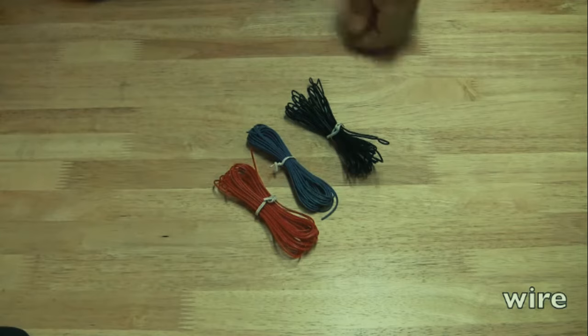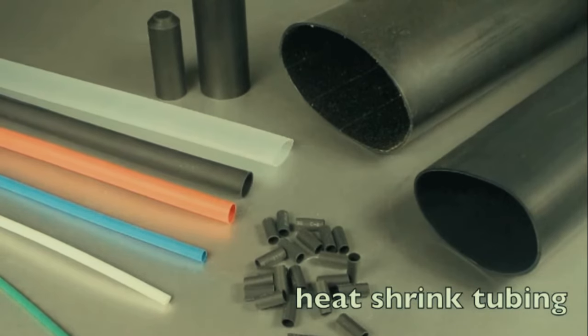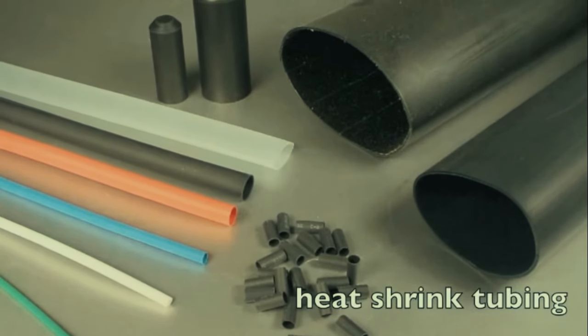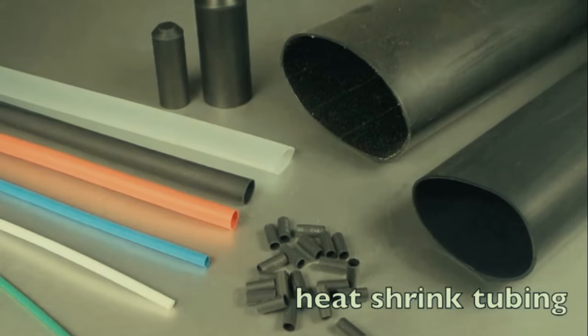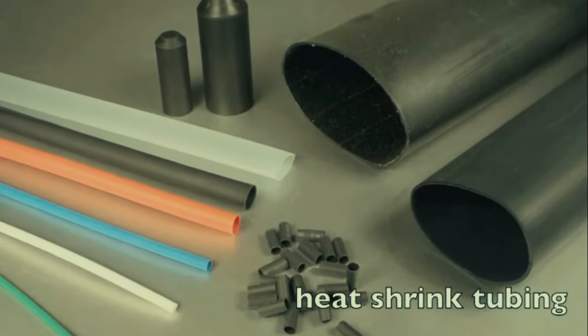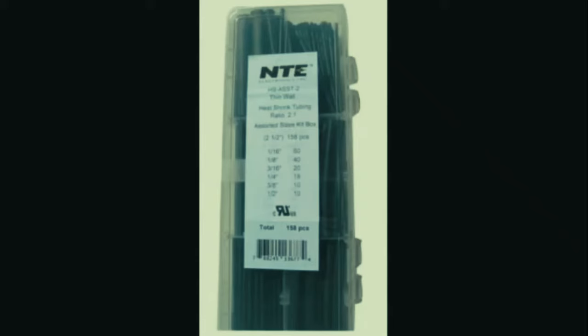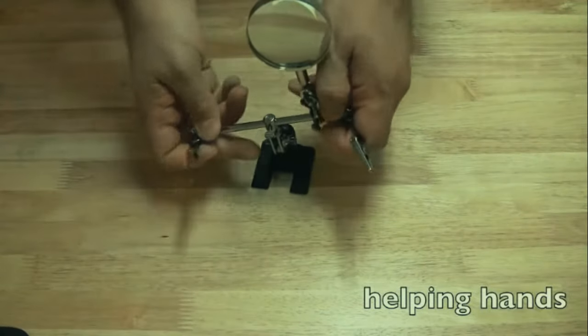Next, have some wire for power jack repairs or other repairs - available at Radio Shack or online. Heat shrink tubing is a must. I use it quite a bit especially when doing power adapter repairs - replacing the tip on a power adapter or any kind of repair on a power adapter. You can get heat shrink tubing pretty much anywhere; I get mine at Radio Shack and Micro Center.